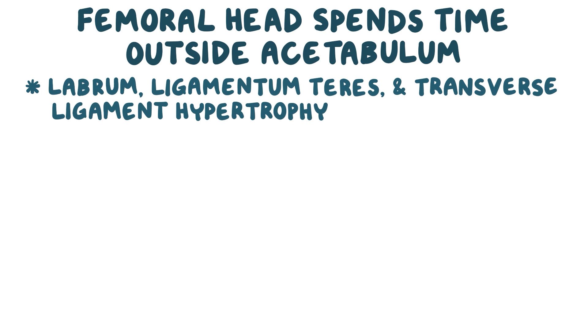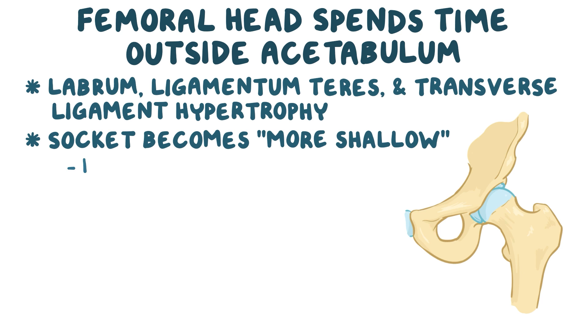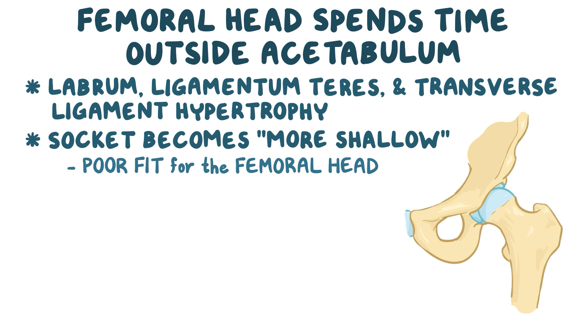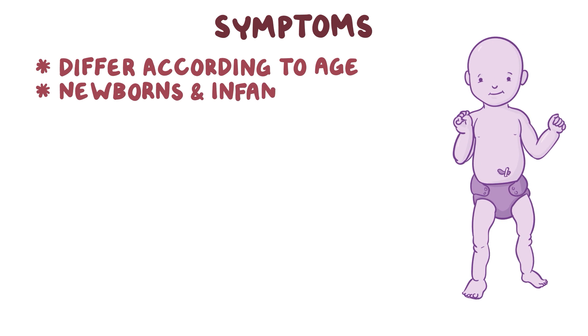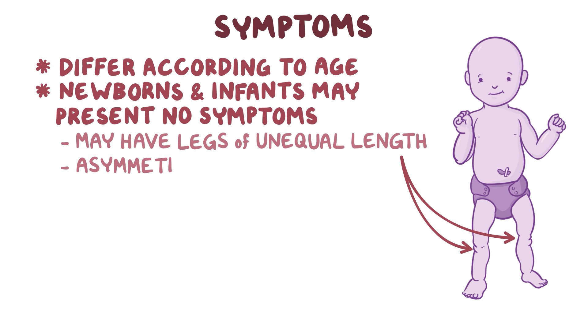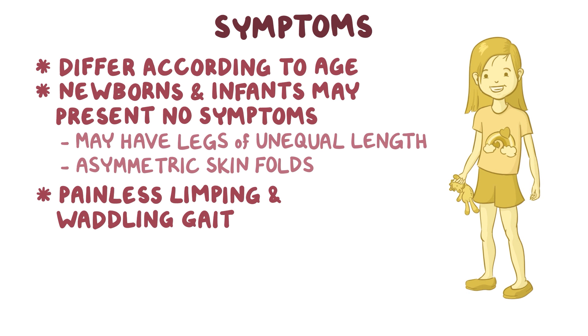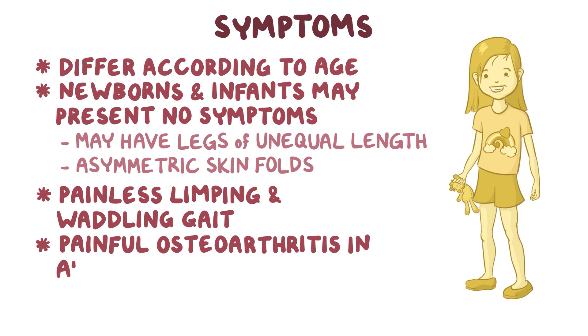When the femoral head spends a lot of time outside of the acetabulum, the acetabular structures — specifically the labrum, ligamentum teres, and the transverse ligament — start hypertrophying within the acetabular fossa and occupy the space for the femoral head, making the socket more shallow and a poor fit for the femoral head. Symptoms may differ according to age: some newborns and infants may have legs of unequal length or asymmetric skin folds around the groin, while older kids may present with painless limping and a waddling gait, and when untreated, it may develop into painful osteoarthritis in adulthood.